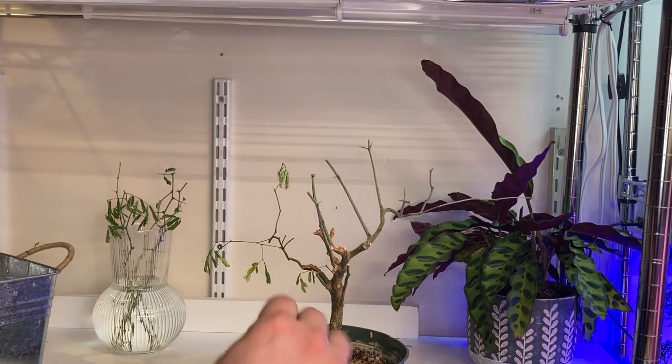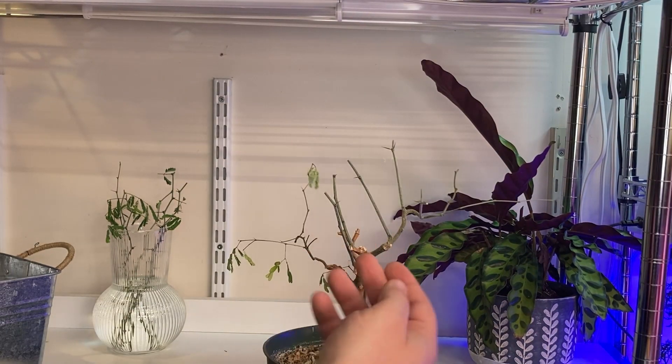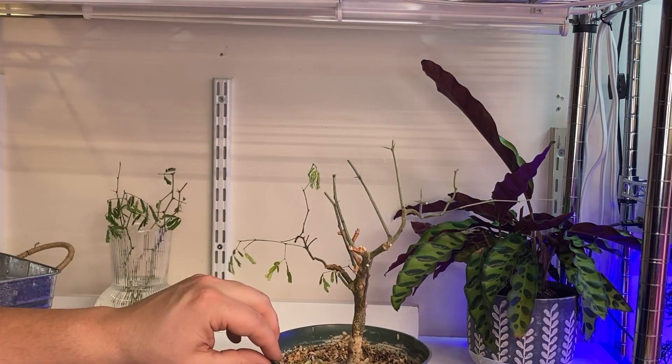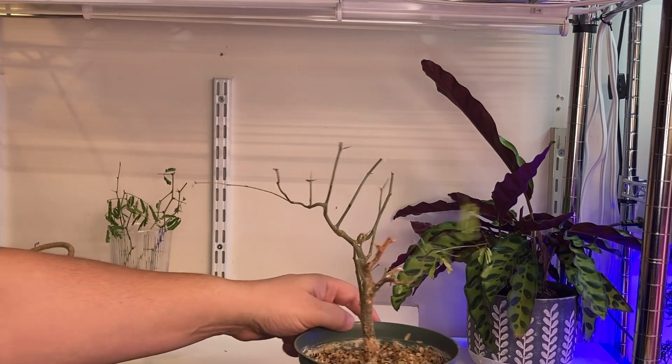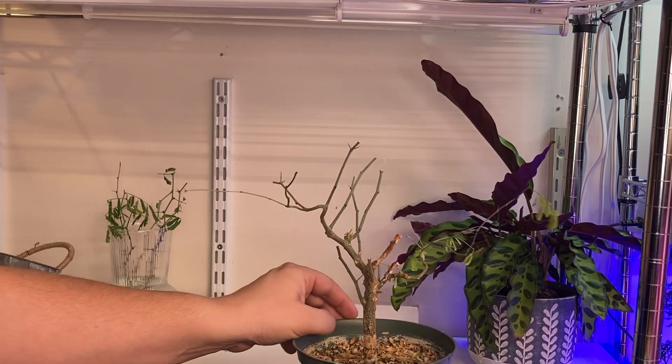A few of these are going to have to come out. There's just way too many kind of in the same place. A few going in the same direction like fish bones, like a rib cage on a fish. So I'll have to think about that and I'll select a few more to take out.